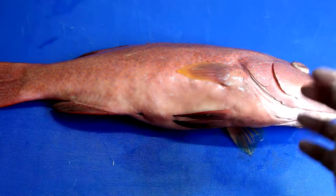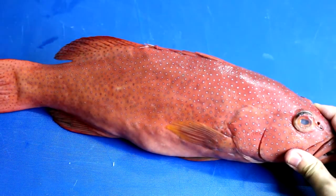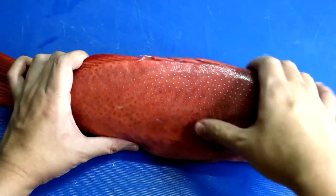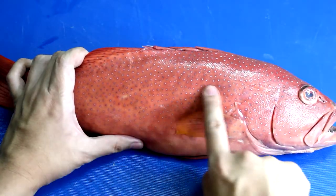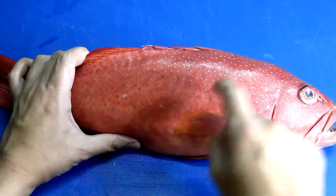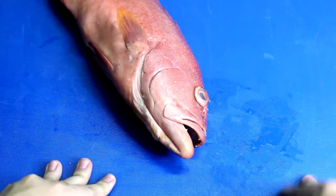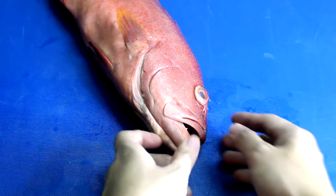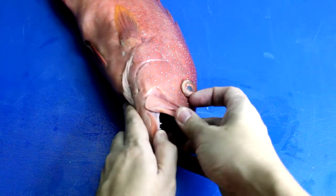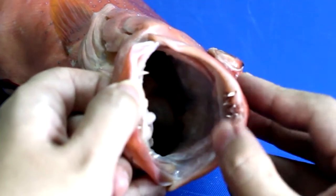Just by looking at the fish, you can see it has a nice red-orangey color with blue spots all over it — it looks really good. Grouper eat a lot of small fishes, shrimps, and crabs, so their mouth can expand to a very large size. The fins are very, very sharp.